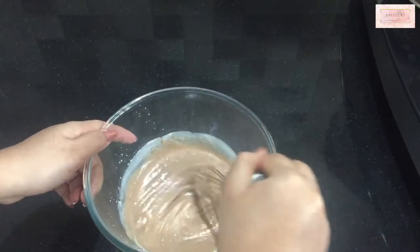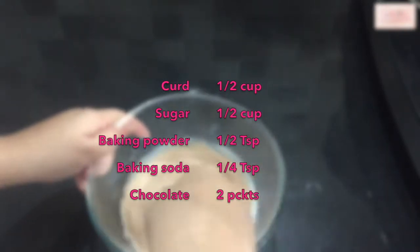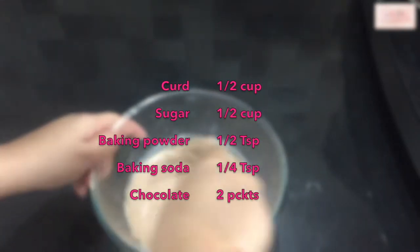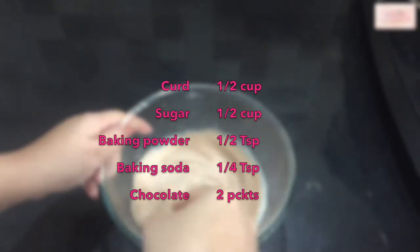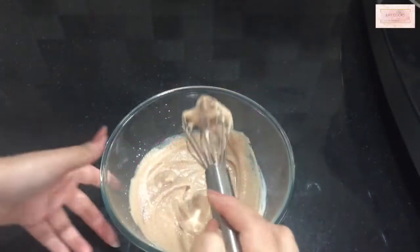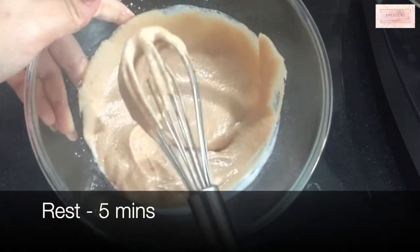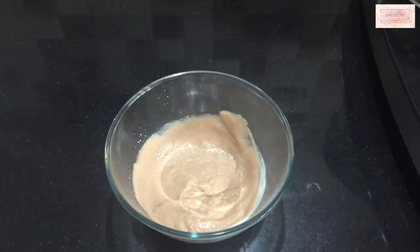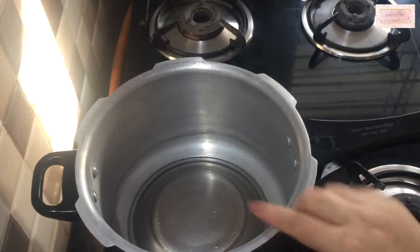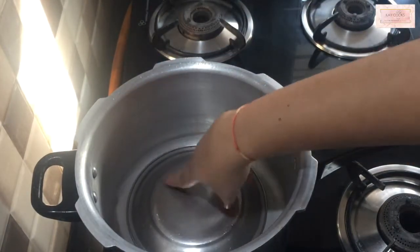Just to revise: we've put in curd and sugar in equal quantities, half a teaspoon of baking powder, one fourth teaspoon of baking soda, and some molten chocolate. Now rest this batter for about five minutes. Meanwhile, we'll set our oven ready — and by oven, I mean a pressure cooker.